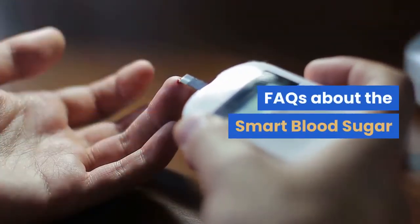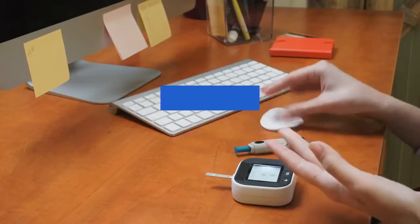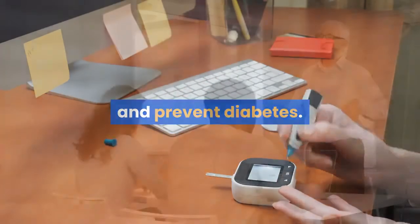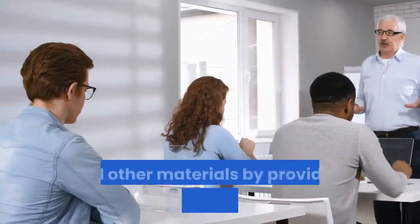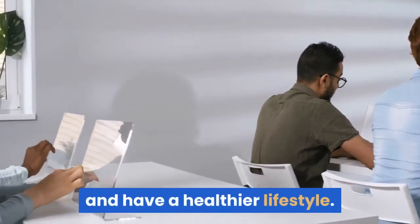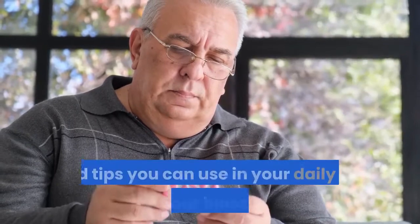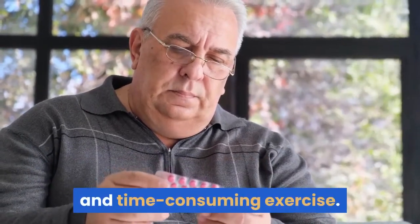FAQs about Smart Blood Sugar. What is the Smart Blood Sugar Plan? Smart Blood Sugar is a simple yet effective program to cut off blood sugar levels and prevent diabetes. The process bypasses the confusing and contradicting information over the internet and other materials by providing concise instructions and detailed plans you can follow to lower your blood sugar and have a healthier lifestyle. Included in the book are Dr. Marlene's strategies, tools, and tips you can use in your daily life to fix your blood sugar and heal from type 2 diabetes without relying on expensive drugs and time-consuming exercise.